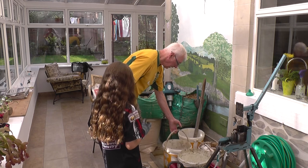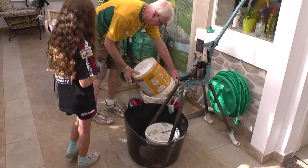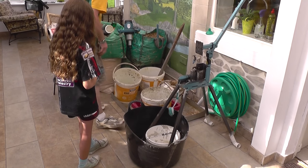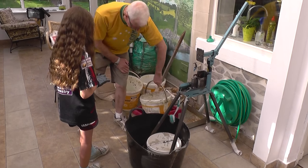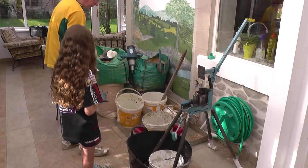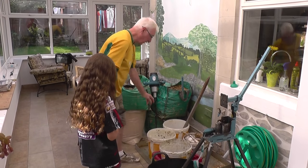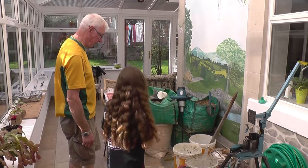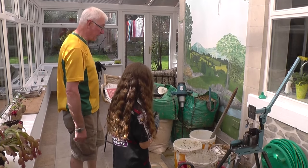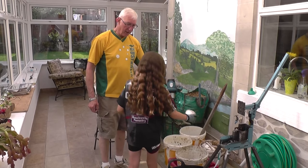What we need to do now is tip the mix into the holed tub like that and just let it drain for a second or two. You can see all the water is draining out through the holes. All these buckets were provided by a friend of mine who's a tiler. The sawdust comes from a friend who's got a joiner's shop. All of it's free, so it's quite good to get stuff for free to make fuel.